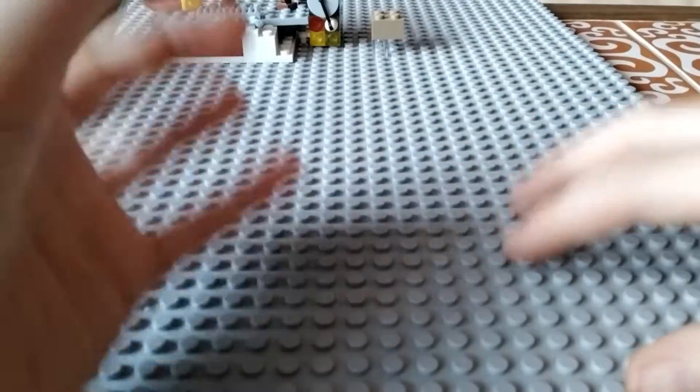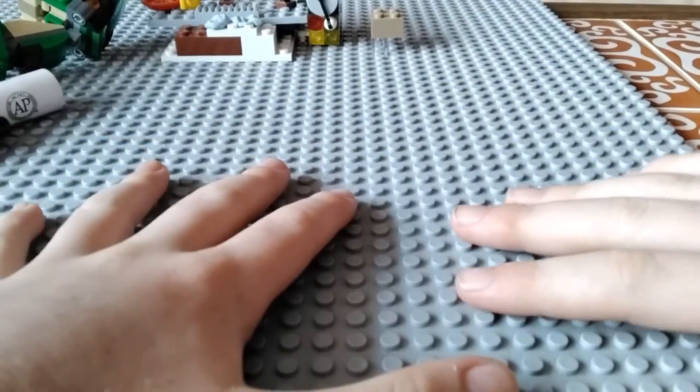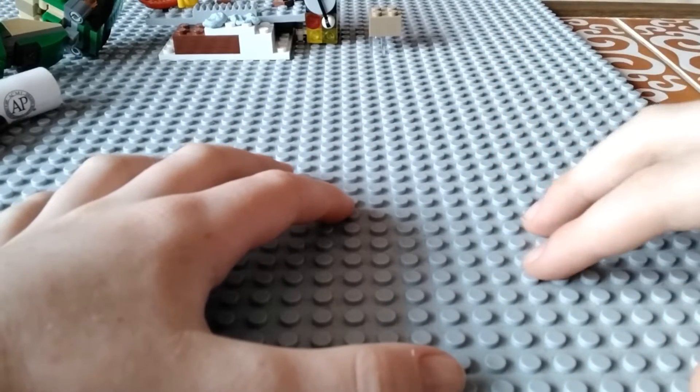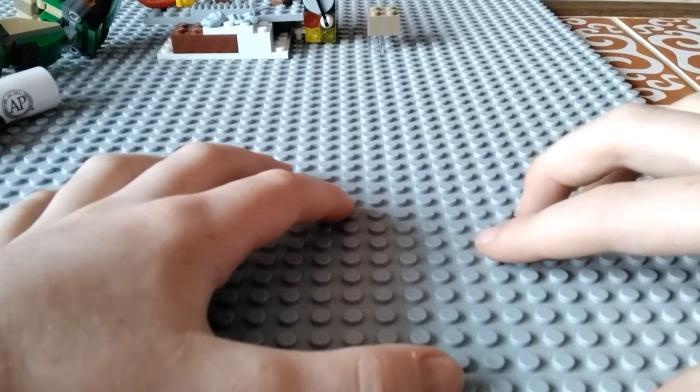Yo, what's up? Welcome back to another video everybody. Today I'm going to be showing you how to make a custom Ben Kenobi minifigure from the Kenobi show.